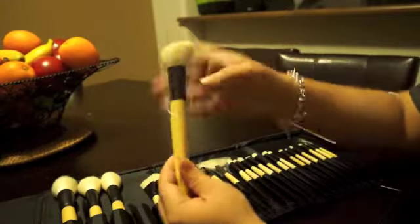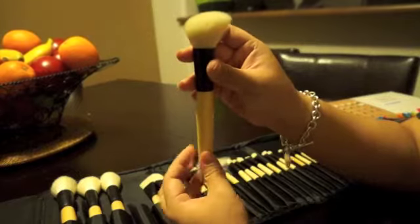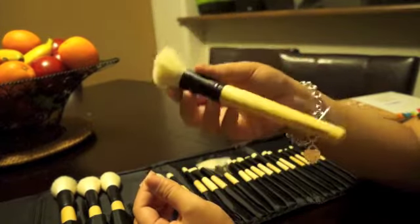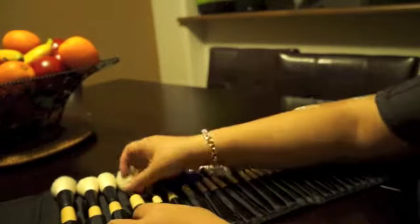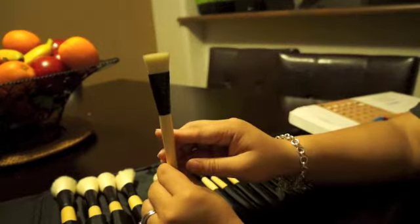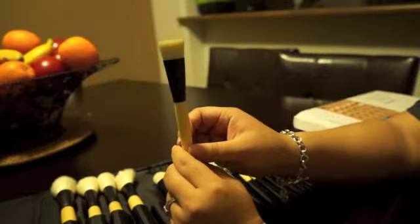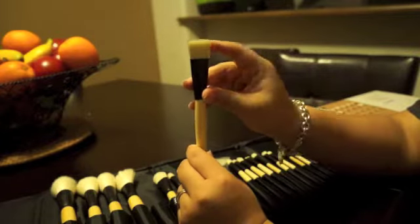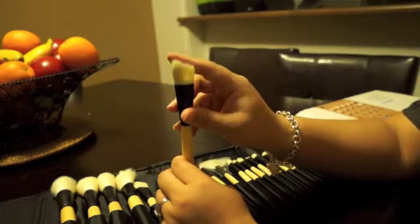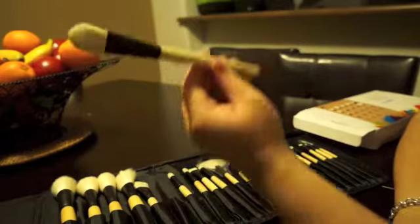This next one is an angled brush, also good for contouring and highlighting. Very soft, very dense. This is really — I would definitely consider this very elite and different from their regular brushes. This is a multi-purpose brush — a flat multi-purpose brush. There are a few similar ones like this in the entire kit; I think there are three of them total. This is a foundation brush — very dense, stiff. I do like this brush.